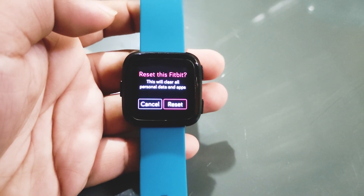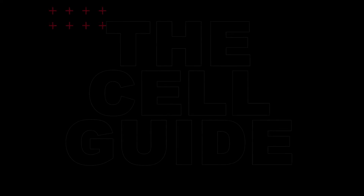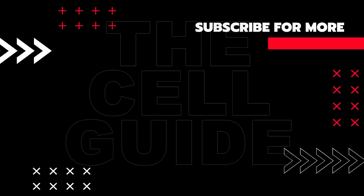If you found this video helpful, we would appreciate it if you can leave a like, subscribe to our channel, or share this video with your friends. This can greatly help in making sure that Google's algorithm can find and recommend this video to others.